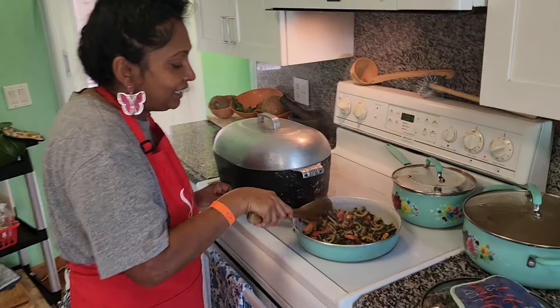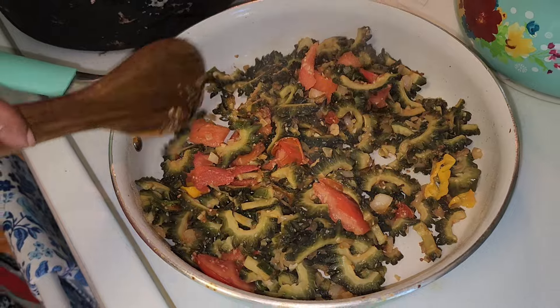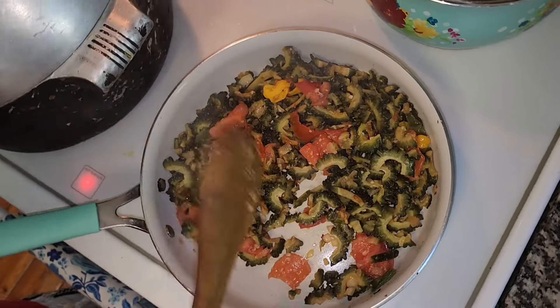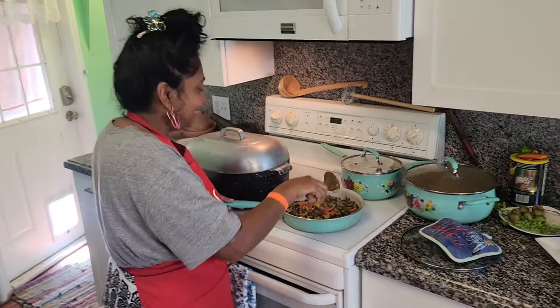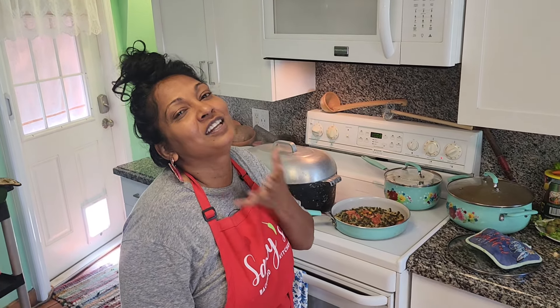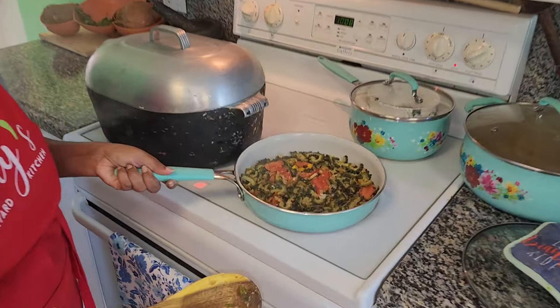Let's check on our karela. As soon as the karela is tender, it's finished, my friends. I don't like to cook it too brown - I like it steamed. The smell of the curry is everywhere, I love that smell. It smells so good, the way I want it to smell. The karela needs about a few more minutes.